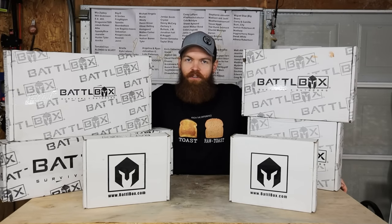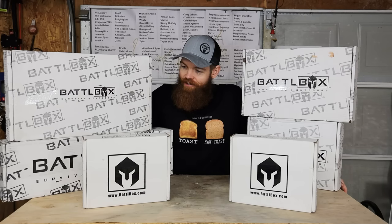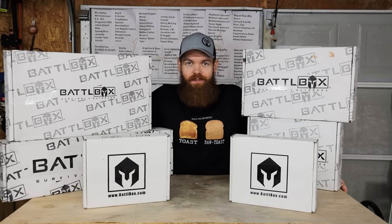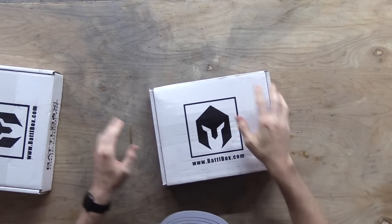All right, I told you guys I was gonna be doing a big battle box video and here we go. The final count is eight battle boxes that I have to open, so let's start opening these things up and see what's inside. We'll start with these two small ones to get those out of the way.